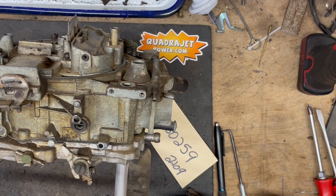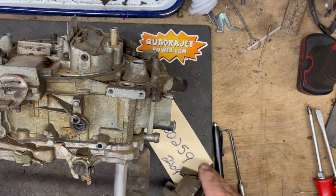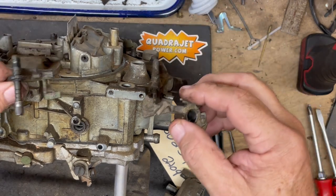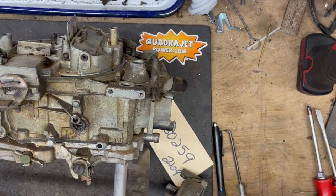Hi everybody, Quadrajet Power here. Going to show you a real quick video on how to install a hot air or electric choke housing onto the side of the carburetor, and the way the components are going to work. Got everything disassembled here, have all the parts, going to show where the new parts go and how everything's going to go together to get it all working properly.